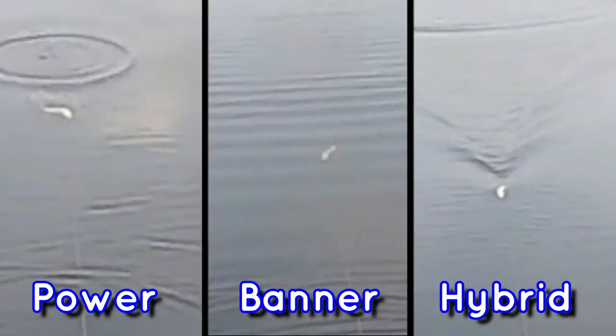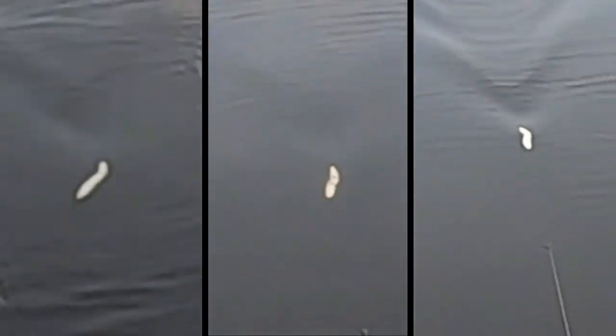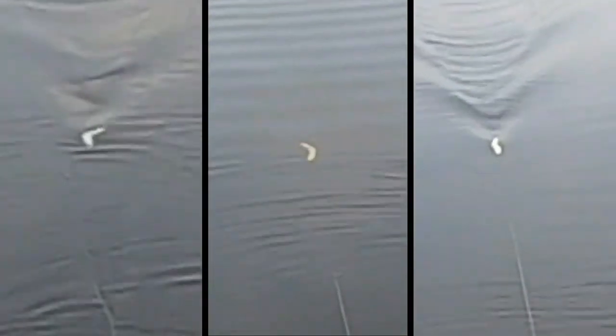Now let's look at them side by side. On the left is the power hinge, the banner in the middle, and the hybrid on the right. Swimming side by side you can begin to see the difference even at normal speed, but if you slow it down to half speed — and even more at one-third speed — you can really see how big the movement is on the left, moderate in the middle, and a little strange on the right.